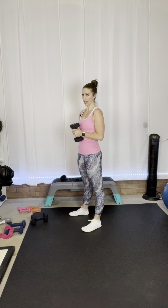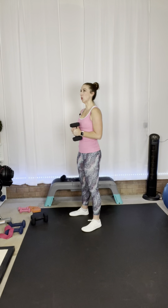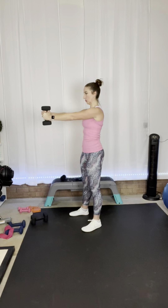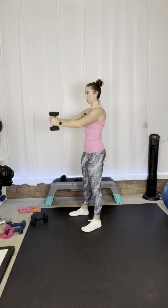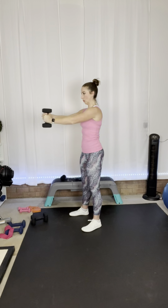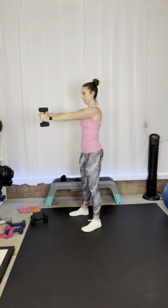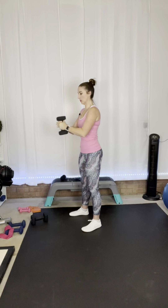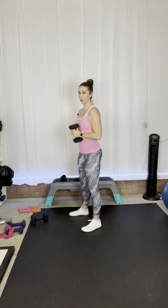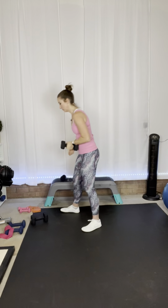I'm going to set down one of those weights and just use one weight for the tricep press. Same thing — 10 to 12 reps. Here we go: out, bring it straight back in. That's nine — I'm going to go to 12 on this one. Because I felt like I could just keep going, I'm going to go up in weight the next round.